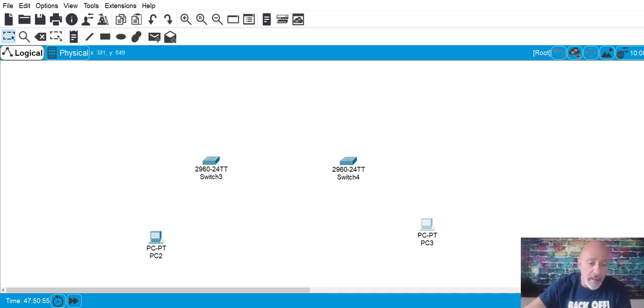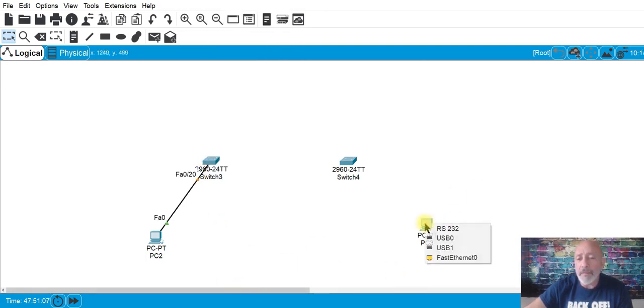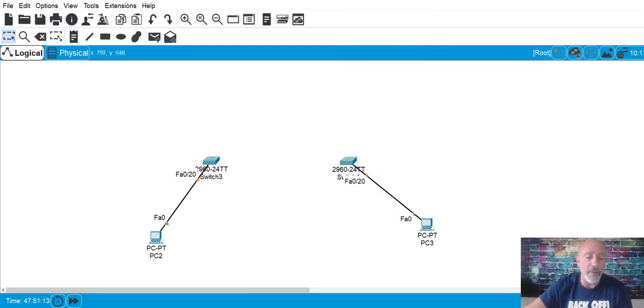We're going to plug in PC2 on port 20. People ask me a lot what ports I'm plugging things into — I just use whatever port I feel like, so I can visually recognize what I'm looking at. If it's port 24, I know that's going to be my switch connecting to F0/0 on my router.